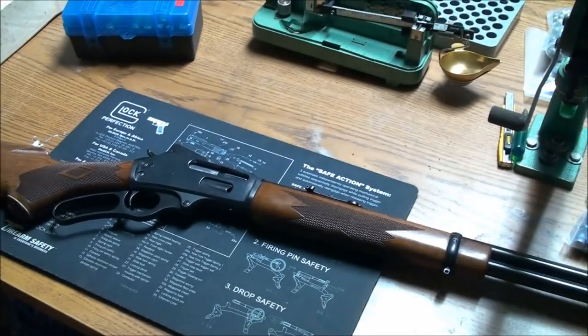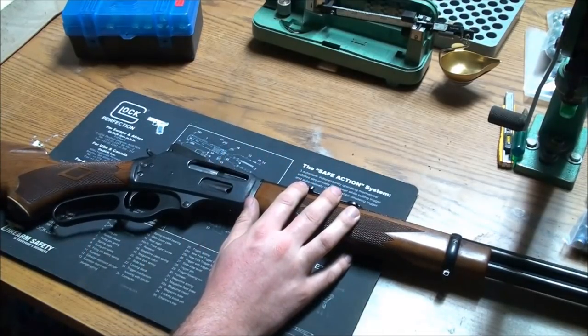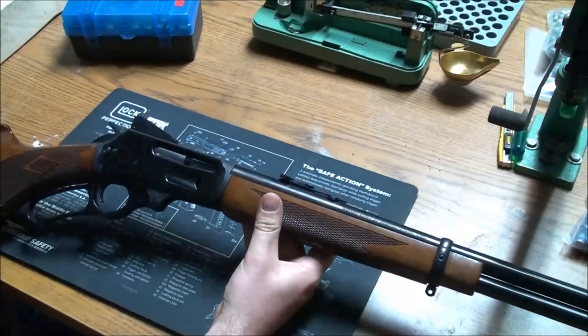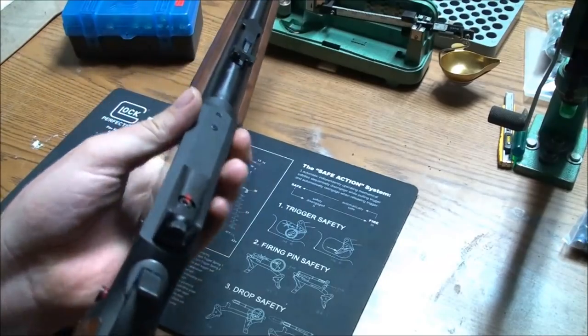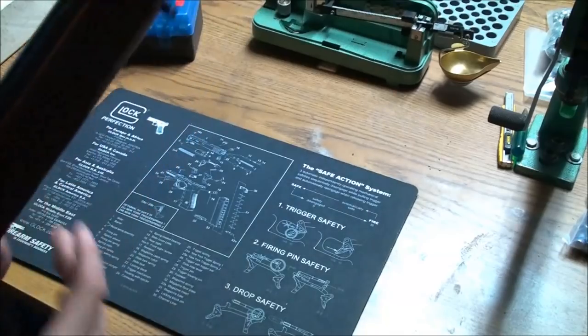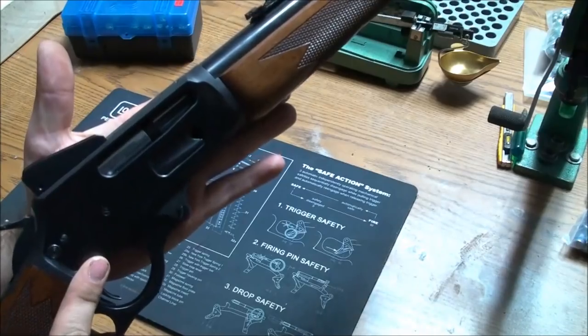For those who have stuck with me to the end of the video, here are my thoughts so far and what we've got in store for the future. My initial thoughts after spending a full day shooting this Marlin 336 in .35 Remington — I absolutely love it. I love how slender and light it is, how well it just fits in hand. And I love those Skinner wing sights.